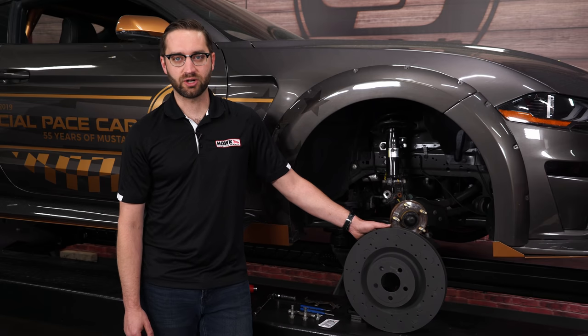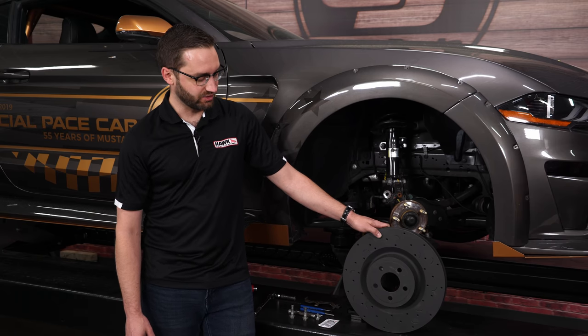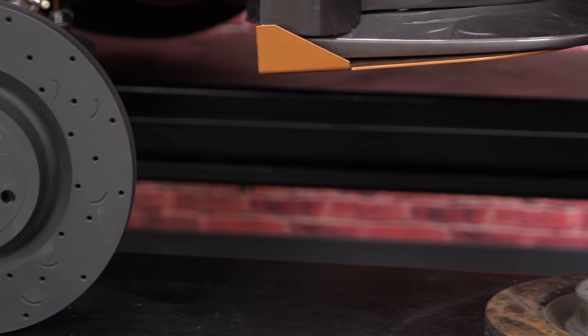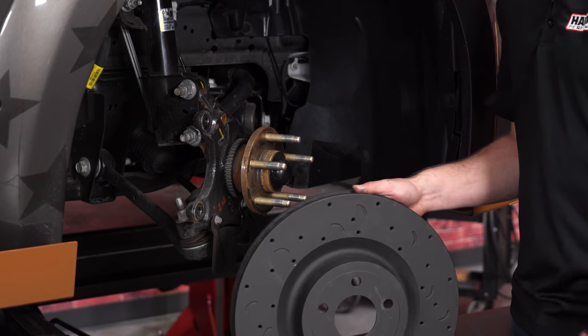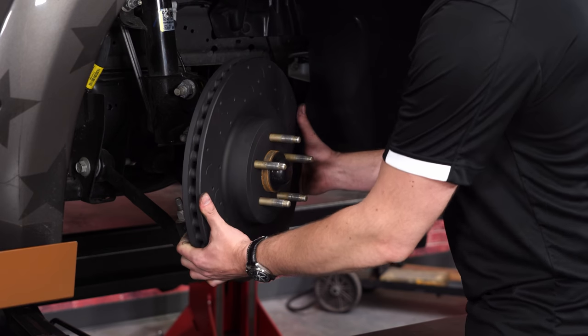Today we're going to install Hawk Performance's Talon rotors. This one is cross-drilled and slotted and features Hawk's Magni coating — a dark gray coating that helps with corrosion resistance as well as easy bedding in of the brakes. The coating will wear off the friction surface but will stay in the veins and on the hub. This brake rotor installs just like the OE rotor — it slides right over the hub and then you're good to go.